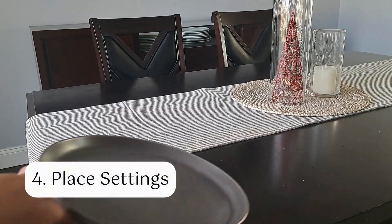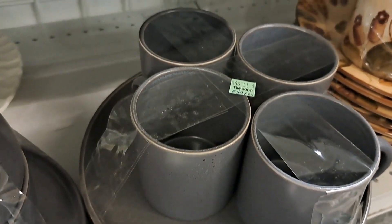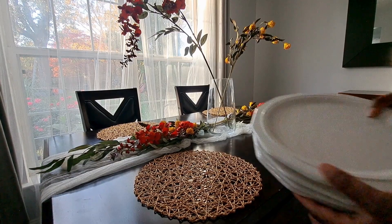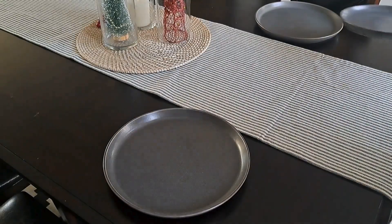Then I moved on to the place settings. I actually got these plates from a thrift store — they were part of a set priced at $11.99. Thrift stores are a great place to find dinnerware, especially for the holidays. I also found these white plates that I used for my Thanksgiving tablescape at a thrift store — they were $4.69 for all four plates.